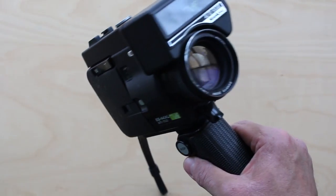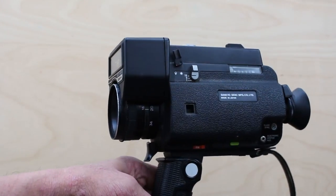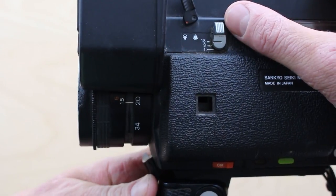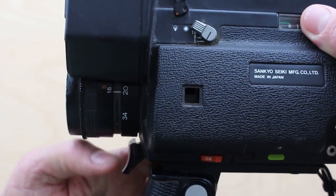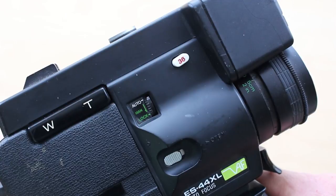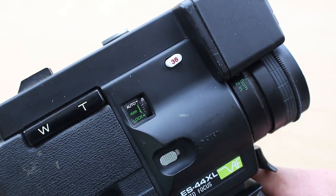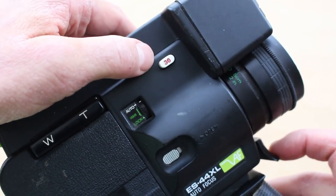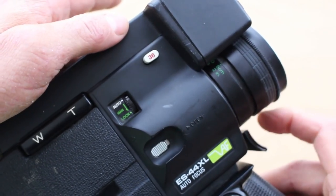Anyway, other than it being chunky and a bit ugly, it actually has a fairly decent set of features just beside the usual 85 filter. It's got 18 frames a second, nine frames a second, and of course single frame, which is great fun for animation. It's also got something interesting on the other side — it has this button for 36 frames a second, which if you're shooting and you want to capture your kid jumping into the pool in slow motion while it's filming, you can just push that down at any time. If you want to burn up film even faster.